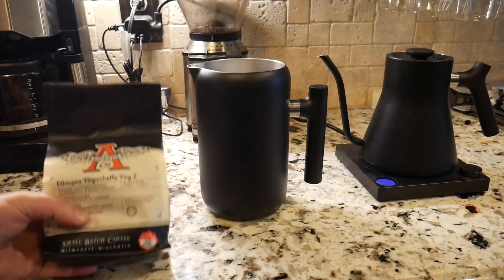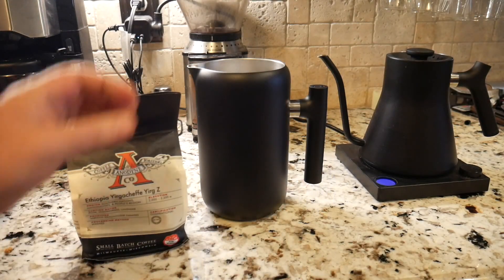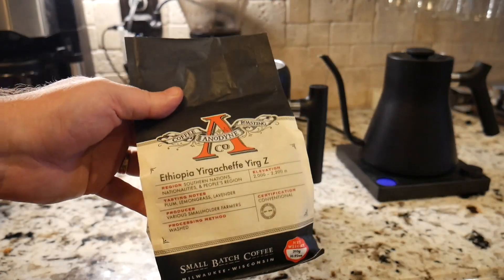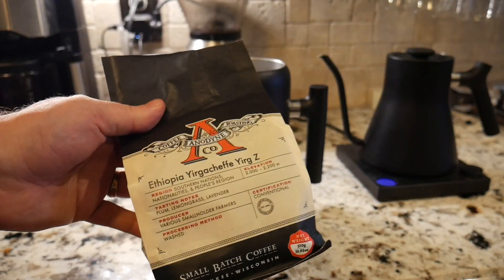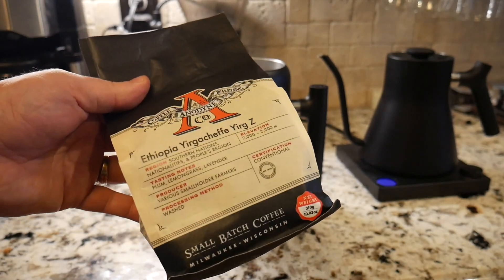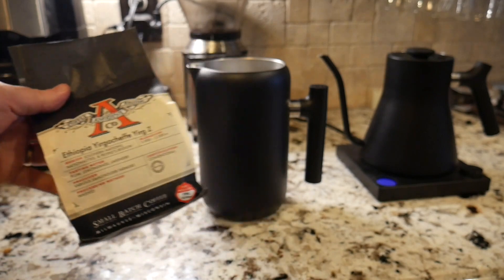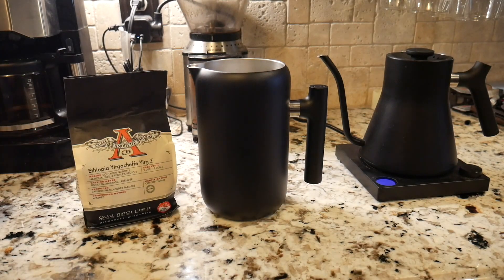If you're not a Trade Coffee subscriber — they do not sponsor this video, but I do have an affiliate link in the show notes — this is probably the best program as a coffee person that I've ever come across. I'm set up to get two bags of beans for the flavor or roast that I like most. You go in, rate your coffees, and they really fine-tune the beans they send you from roasters all across the United States.